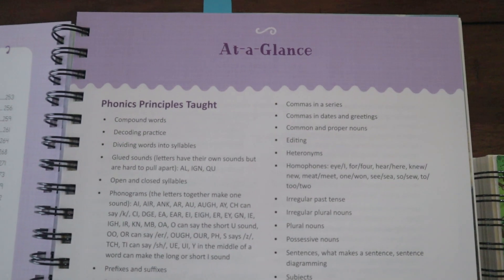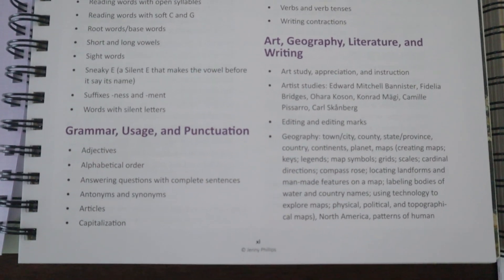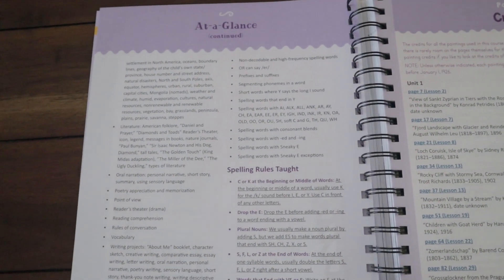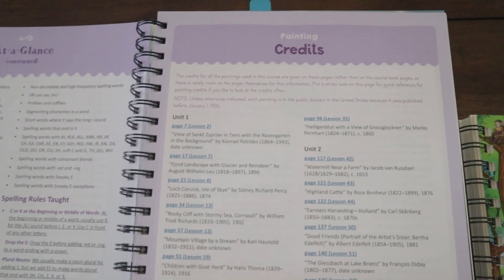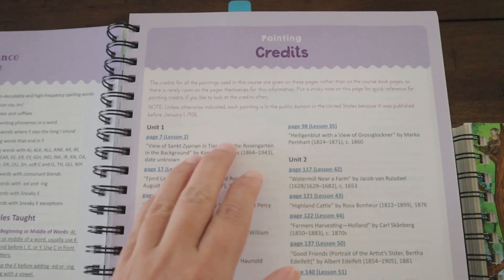The 'At a Glance' section shows the phonics principles taught, grammar, usage, punctuation, art, geography, literature, and writing — so you can see at a glance what your child is going to learn. There are also painting credits here, because the book has full-page paintings and there wasn't room for credits on each page.